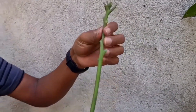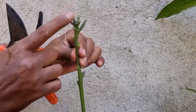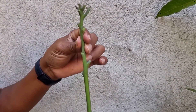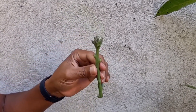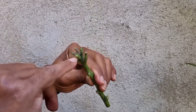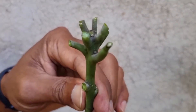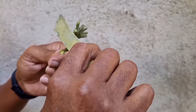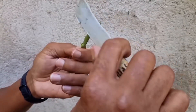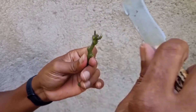Esse enxerto aqui eu gosto mais de fazer de ponteira. O que é ponteira? Ponteira é de ponta de galho. Eu gosto de fazer mais o de ponteira porque aqui na ponta, entre estas folhas, debaixo de cada folha tem uma geminha de brotação. Debaixo de cada folha desta aqui vai ter uma geminha de brotação. Então, tendo aqui uma geminha de brotação debaixo de cada folha, a probabilidade deste enxerto pegar vai ser bem maior.